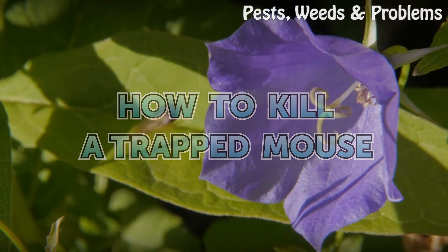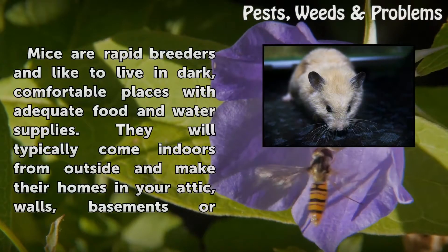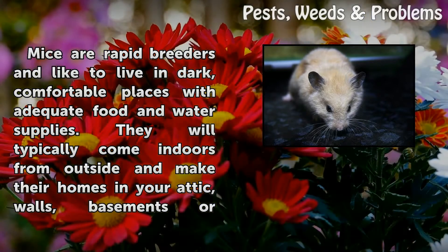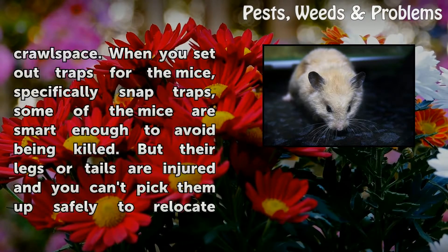How to kill a trapped mouse. Mice are rapid breeders and like to live in dark, comfortable places with adequate food and water supplies. They will typically come indoors from outside and make their homes in your attic, walls, basements, or crawl space.